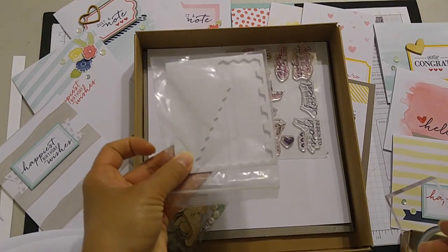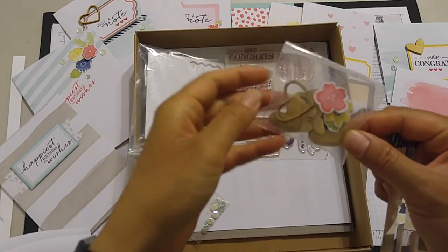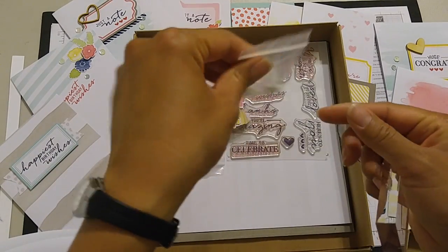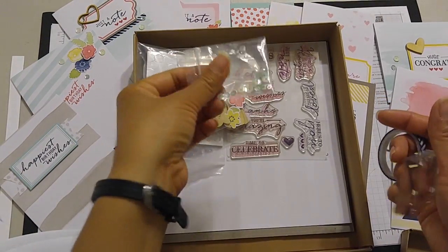It also comes with dimensionals and these cute wooden elements. Then there are some extra flowers and leaf pieces that you can make other cards with. And it comes with a bunch of sequins — these might be just enough for an itty bitty shaker card.